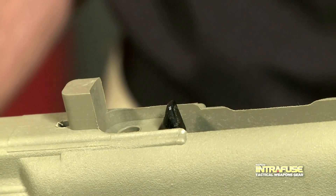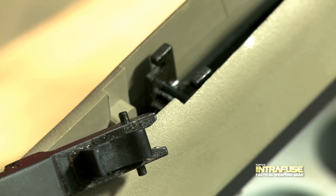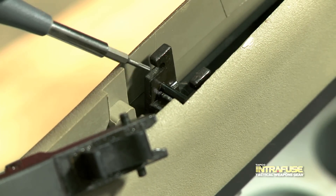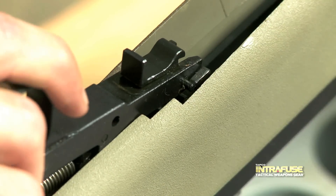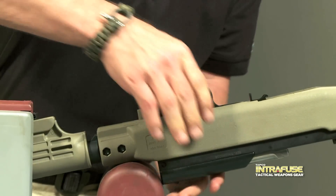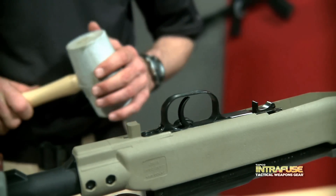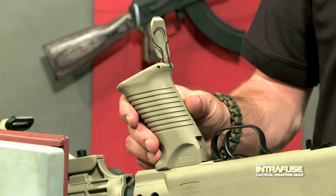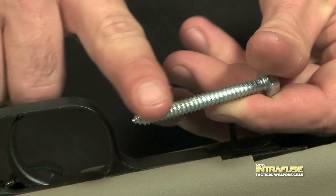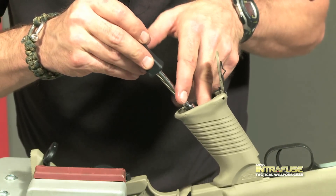Now install the trigger group. First, insert the provided trigger guard spring into the Interfuse stock. Be sure that the front locator pins are engaged properly with the SKS receiver and then pivot the trigger group toward the receiver latch. Using force, firmly press the trigger group down until it latches. To ensure a good fit, it might help to use a rubber mallet. Place the saw-style pistol grip in position and slide it forward until it stops. Apply a small amount of soap or white lithium grease to ease the installation and prevent cracking of the stock. Use the self-tapping screw to secure the grip.